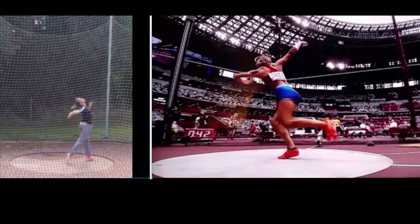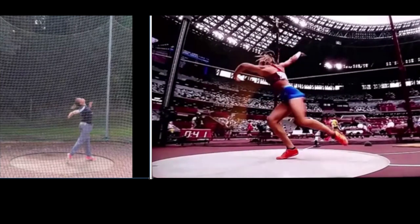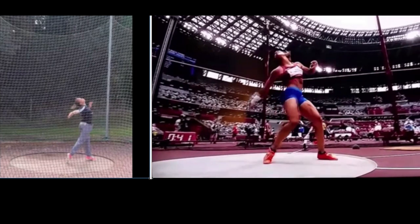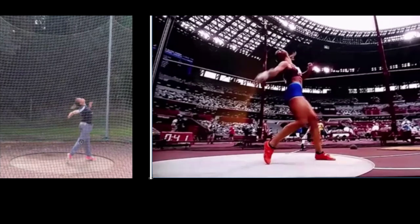You've got a really prominent arch in your back here — try to keep your back straight. Watch Valerie Allman: she rotates, touches down, and rotates around keeping her back straight — a straight line from her left foot to her head. Also notice that your right knee is straight, but in Valerie Allman's throw it's bent — it's bent so she can rotate and maintain that angle.